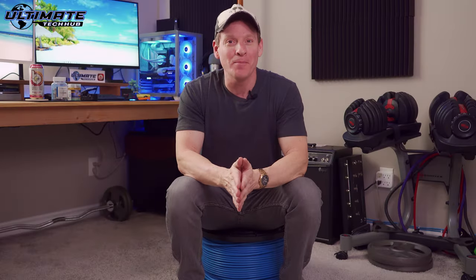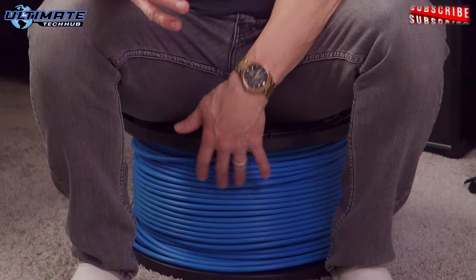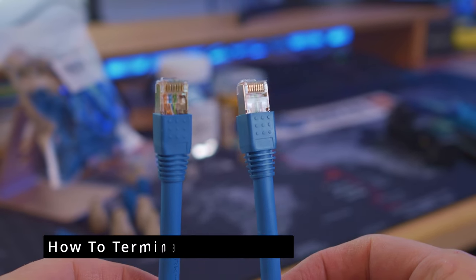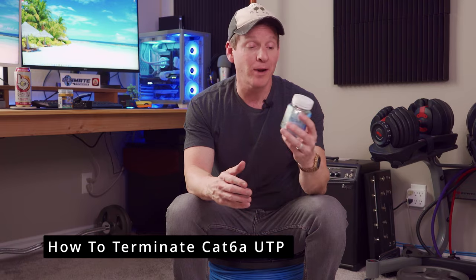Hey, what's up guys, welcome back. You're probably wondering why I'm sitting on top of a thousand feet of majestic 10 gig cat 6a ethernet cable. In the very near future we're going to rewire our entire house with cat 6a, but today I'm going to show you how to terminate cat 6a ethernet cables with the correct supplies and tools.